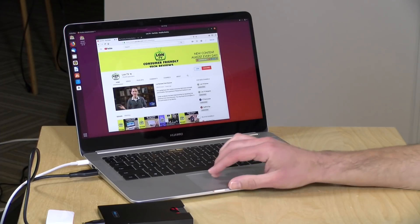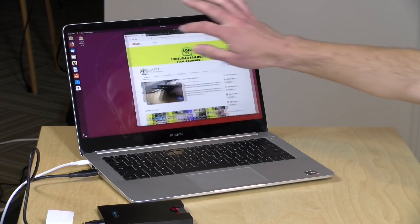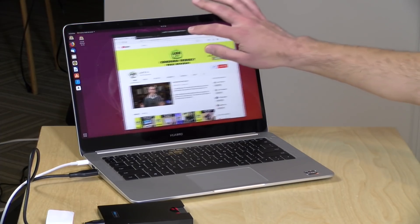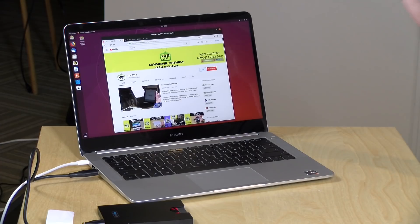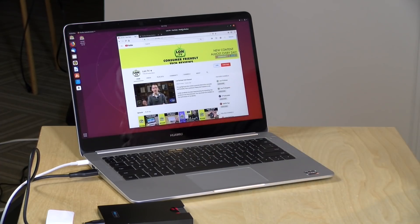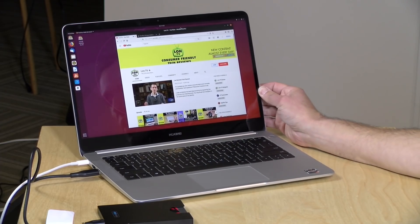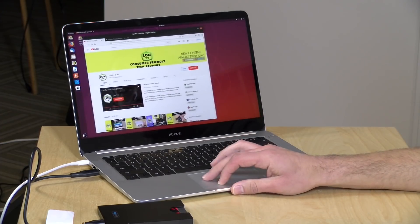And if Windows isn't your thing, we found Linux operating quite nicely on this device. We've got Ubuntu 18.10 booted up right now. The touch display was automatically detected along with full video support. Audio, Wi-Fi, Bluetooth, the keyboard and trackpad all work just fine, and the USB ports appear to be working too. So this looks like a pretty decent little Linux device in addition to being a great Windows machine.